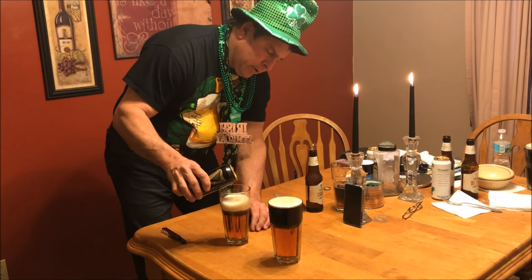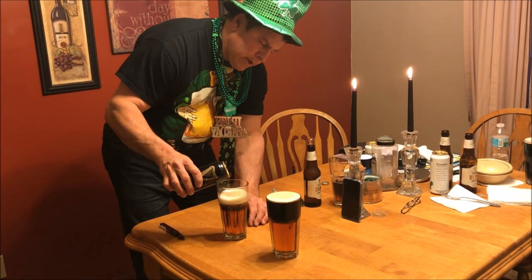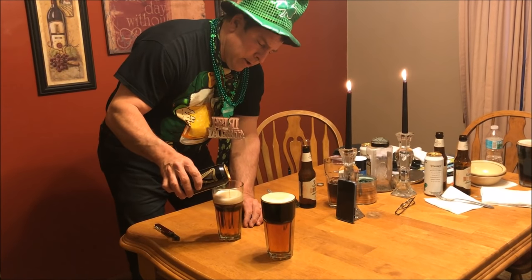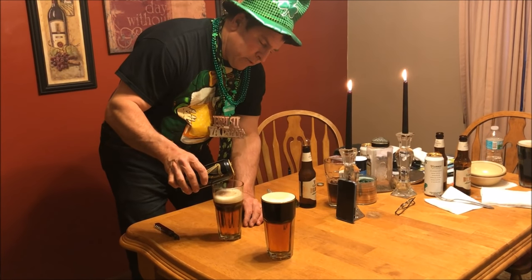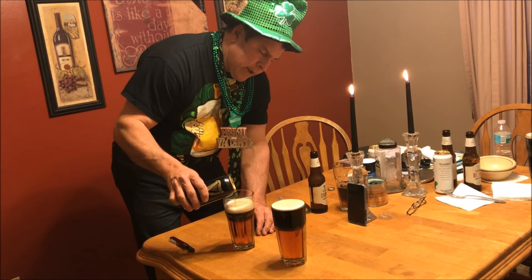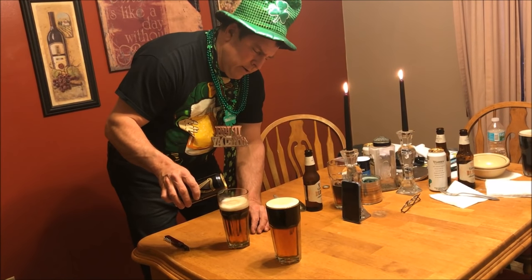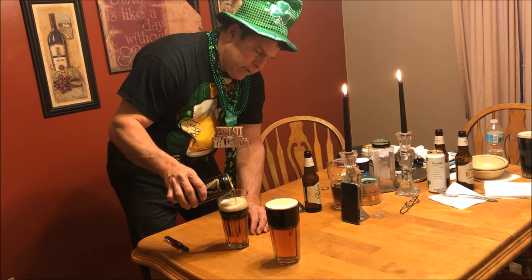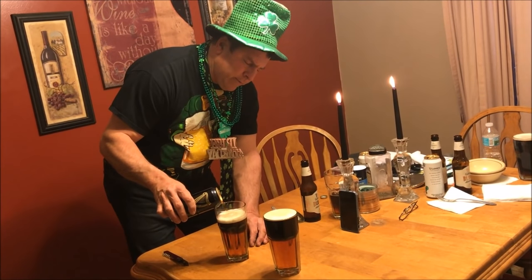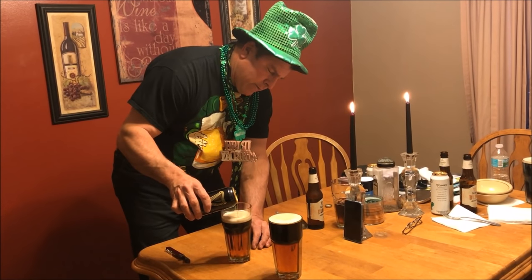You just have to be patient. Keep moving it around slowly, using the whole area, because you don't want to get a stream of flow in there — that will break the barrier. As you can see, I'm starting to get it just about like I want. Being nice and slow takes some time, but it can be done as you can easily see. Once you start to get the dark stout building up a layer, you can pour it a little bit faster. But you want to start off very, very slowly at first.